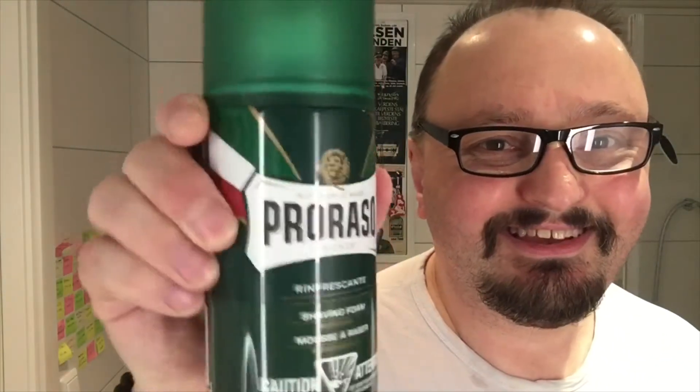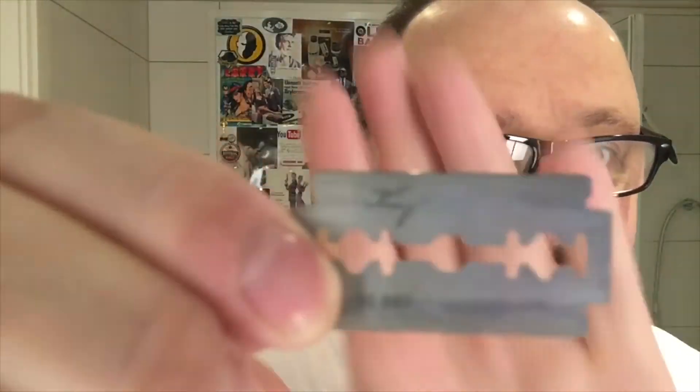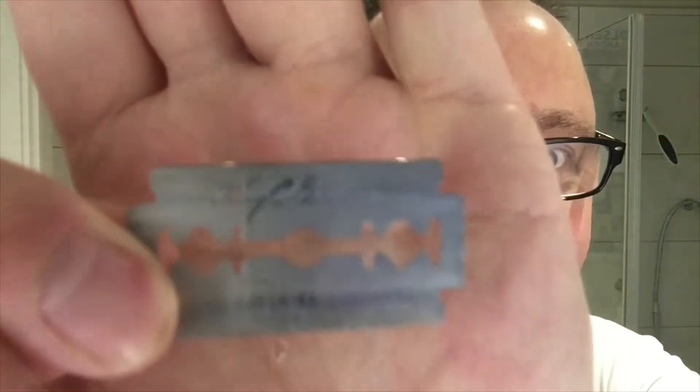I had one shave before with this razor. I am impressed actually. But it's not about this today, it's about King C. Gillette razor. So, in the blade, you got them wrapped. And you have here — King. Let's see, you can see it.